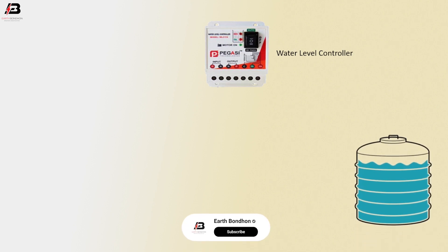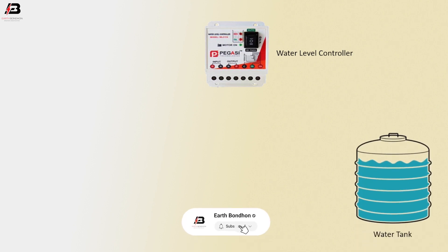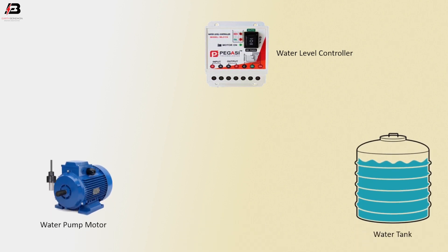The components used are: water level controller, water tank, water pump motor, and water level sensor.